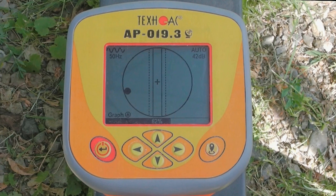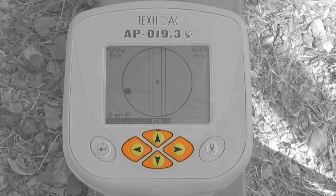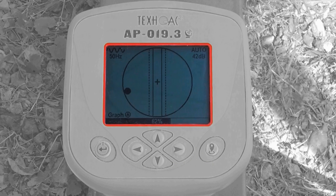The navigation of the receiver is pretty easy. You have four directional buttons, one on/off menu button, and one GPS button. Everything is displayed on a big LCD screen.